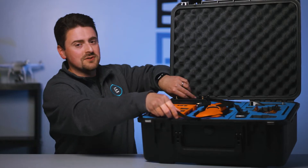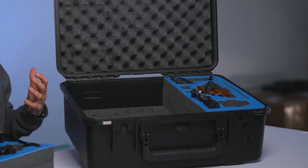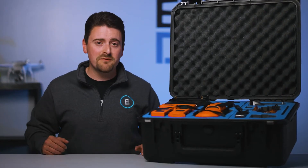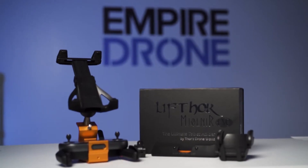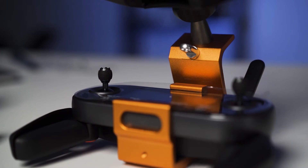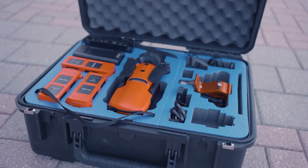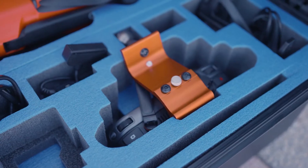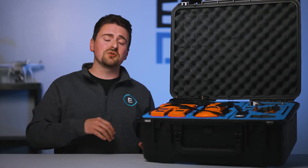The top lifts out to reveal more space for tablets, props, and other accessories. The bundle also includes an additional flight battery for a total of four, and the Lifthor Mjolnar tablet holder — a must for using a larger device than a phone or the built-in screen on the Autel controller. The Lifthor tablet holder installed on the remote sits right here in the case, making it easy to rapidly deploy a tablet connected to a controller in the field.